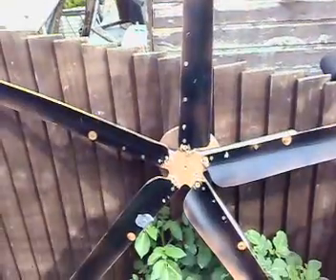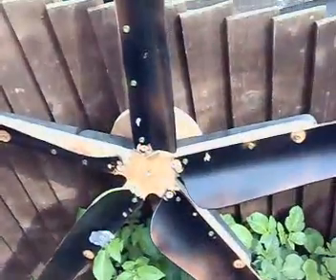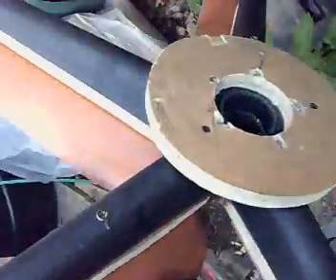It actually worked quite nicely because they were like 2 meters and they used to start off quite easily. I reinforced the blades by using this — it's like an office chair thing. Basically you've got the wheels there; I'll remove the wheels and just use that. 18mm plywood, marine ply. There's your PVC blades.